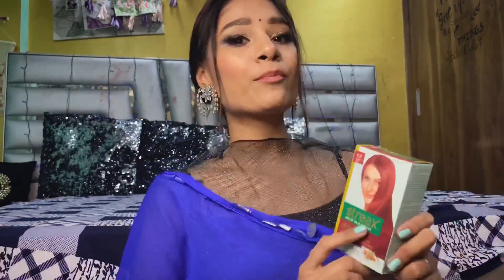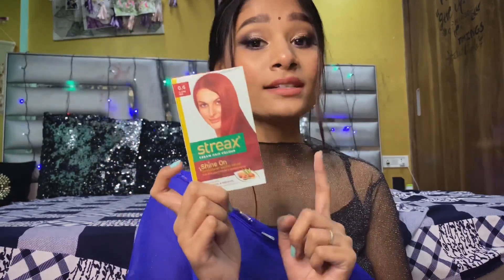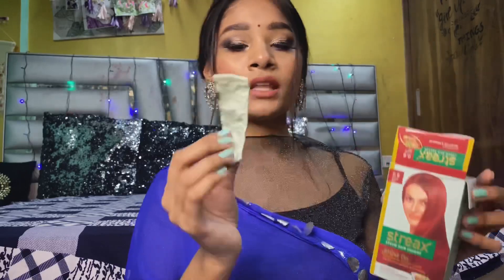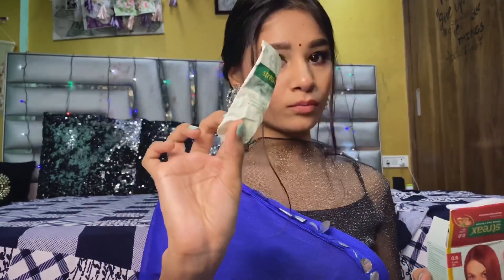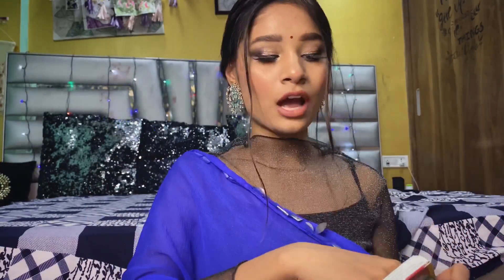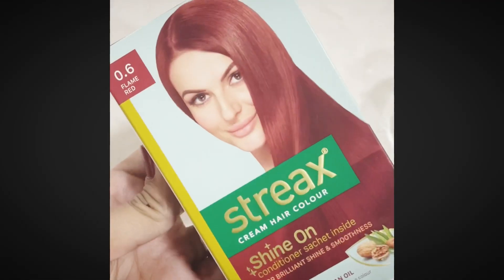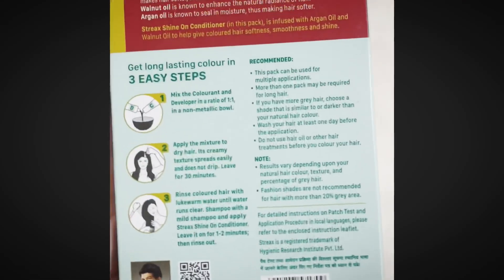This box retails for only 60 rupees — such a big deal to get a shade for 60 rupees! In the box you will receive a colorant tube, a small bottle of developer, and two conditioners.